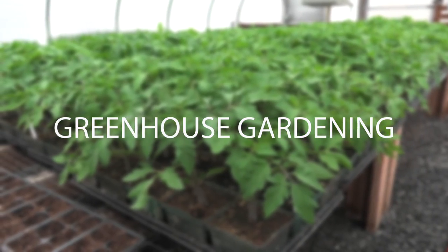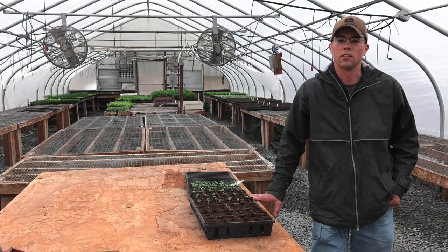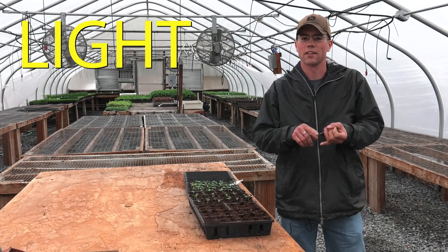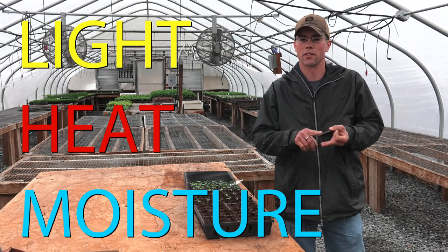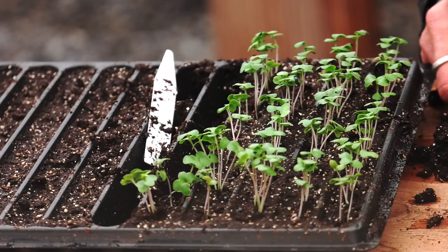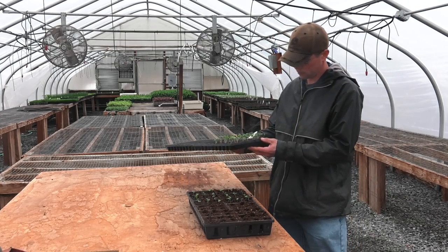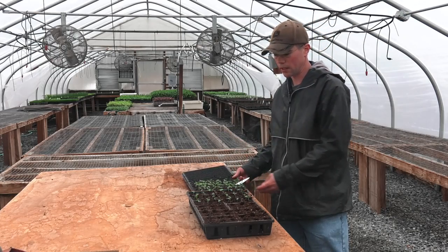So it's early April, time to start seeds. How does a seed sprout? You've got to have light, you've got to have heat, you've got to have moisture. We've got broccoli seedlings here. These are just off the heat mat, seedlings ready to get transplanted out.